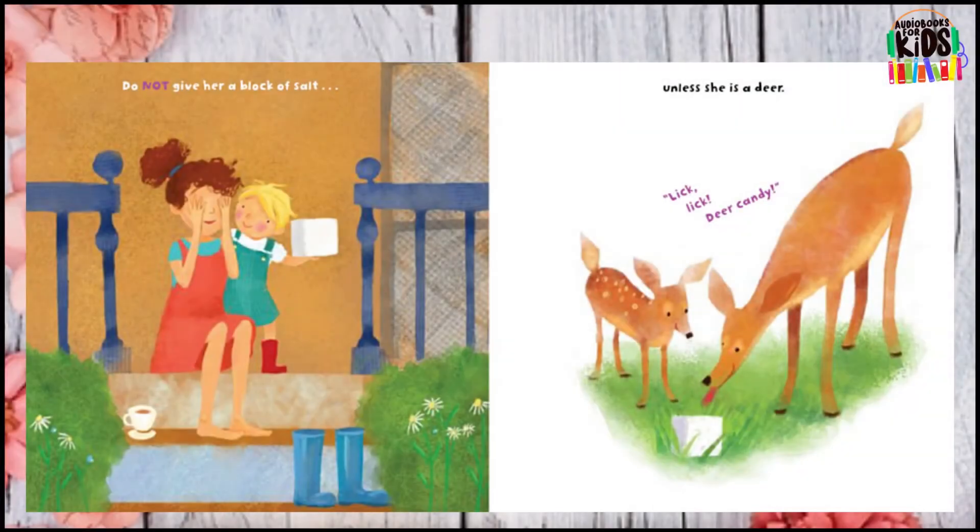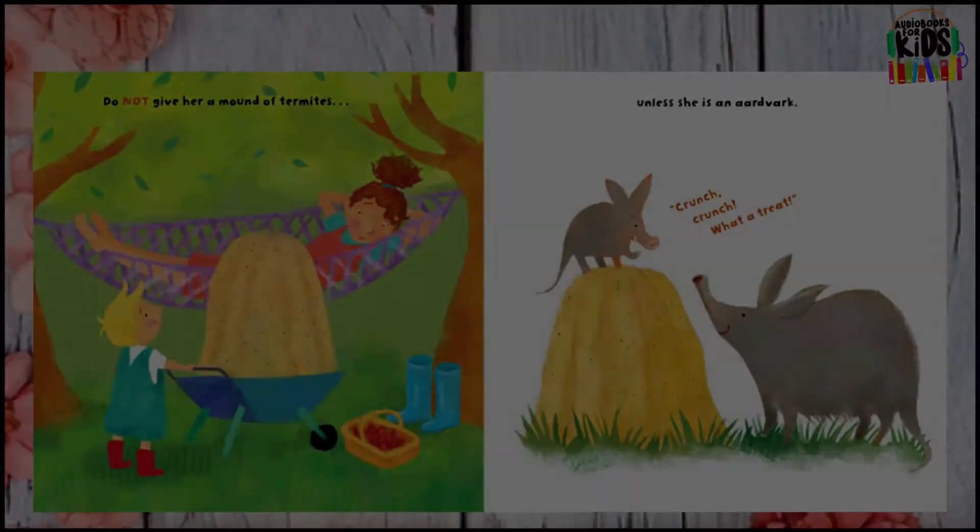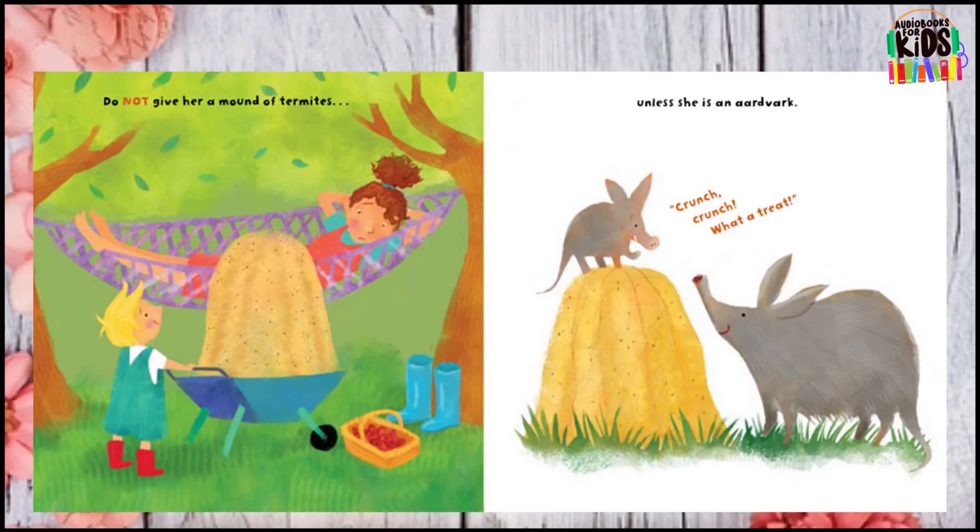Do not give her a block of salt unless she is a deer. Do not give her a pile of sticks unless she is a beaver. Do not give her a mound of termites unless she is an aardvark.